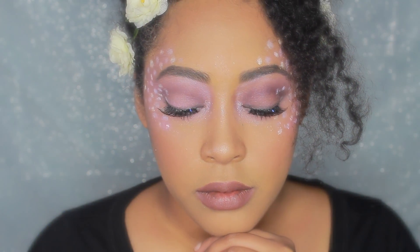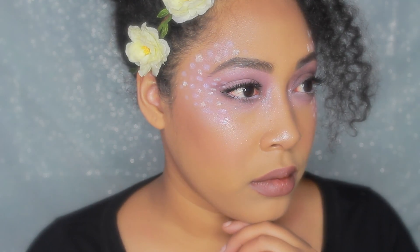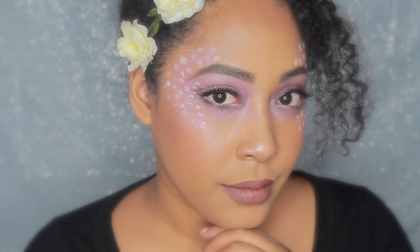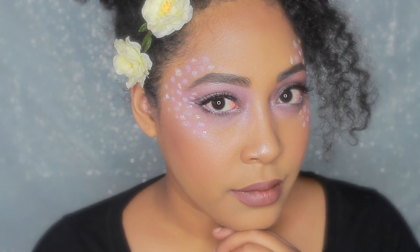I had so much fun creating this look. This is really nice and different to do. As a reminder, I will be doing this series every Friday. So if you're not already subscribed to my channel, please hit that subscribe button and make sure you like this video. Leave a comment down below if you want me to continue this series, and I'll see you soon.